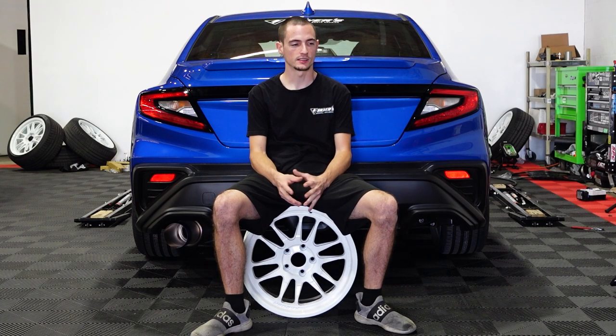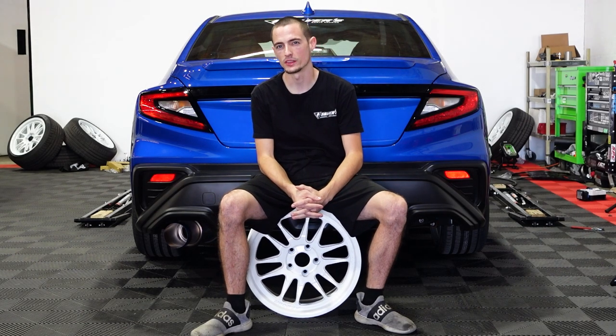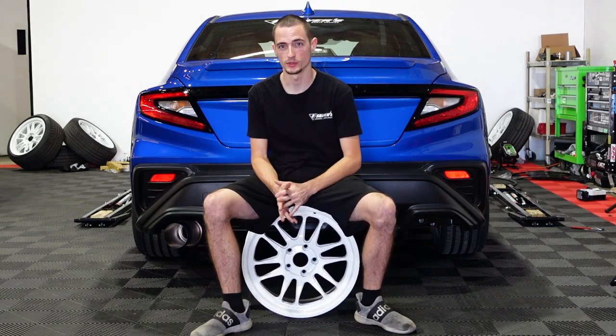Hey guys, Cody here with Import Image Racing. We have the 2022 WRX behind me, and we've done something that we thought was pretty stupid — we put 20-inch wheels on it.